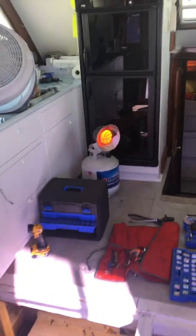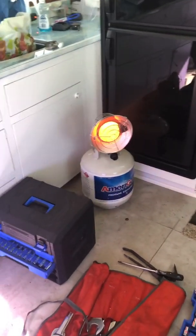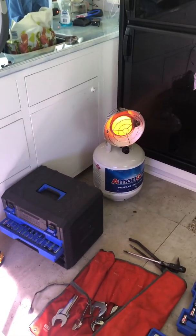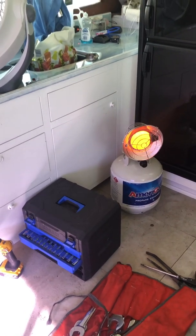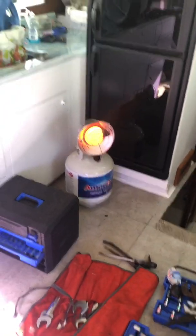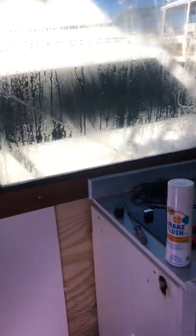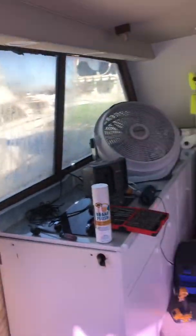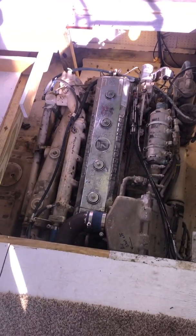Morning! December 26th. It's about 23 degrees out down here on my 43-foot Egg Harbor and we are trying to get it warm. It's a little chilly so we've got the space heater going, fan going. I think we got up to about 60 degrees in here and we're gonna start pulling apart the 671 Detroit diesel.